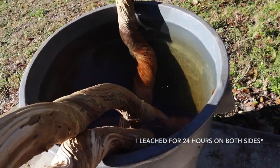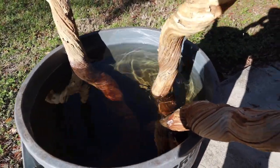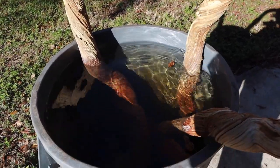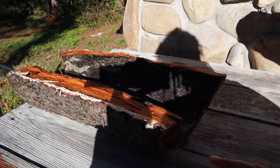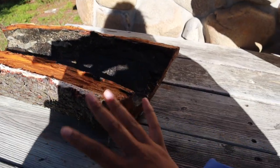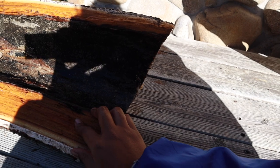Alright guys, our wood has been soaking now for 24 hours, so it's time to flip it so we can leach the bleach on the other side, and then we're going to let it air dry. I decided to go ahead and take out this half log — I feel like it's going to take the longest to air dry, and it has been fully submerged this entire time since I didn't have to flip it. I'm just going to let it air dry on this side first and then flip it.